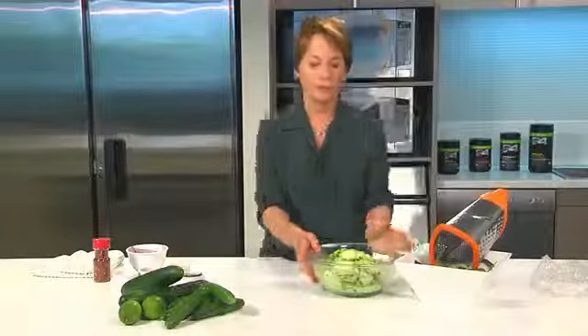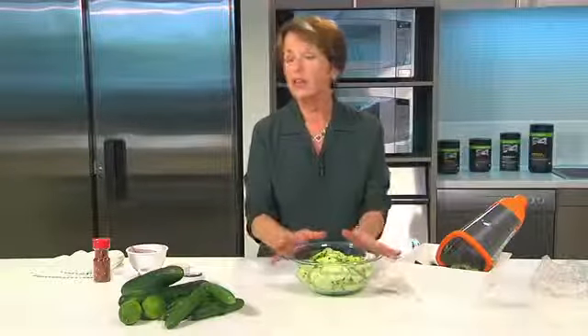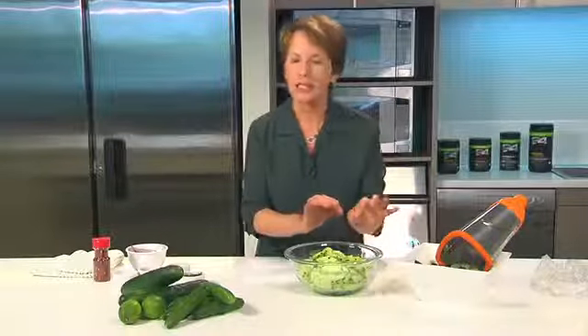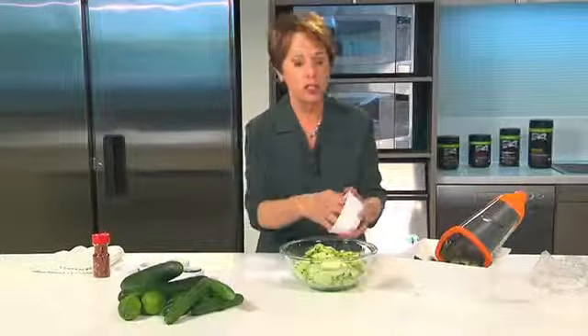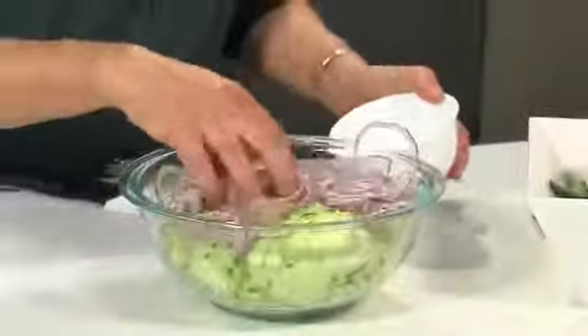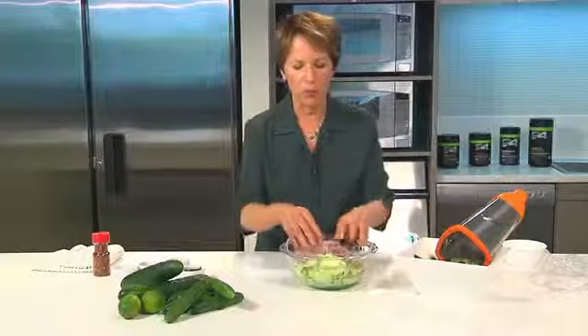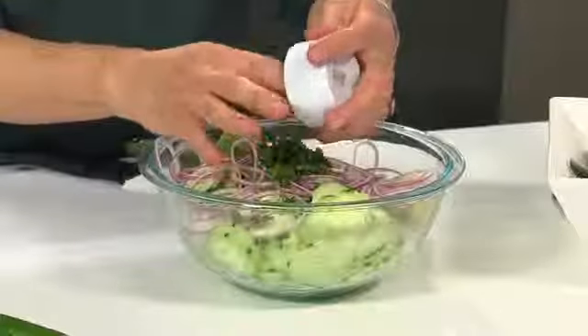Now I've got all my cucumbers sliced and at this point we're going to add some veggies and some herbs. If you're going to add additional vegetables, you want to make sure that you cut them just as thinly as you did the cucumbers, so they'll all have the same texture. I'm going to add some very thinly sliced red onion — I like the combination of the red onion with the cucumber, it's pretty. And then for my herb I'm going to use some cilantro.